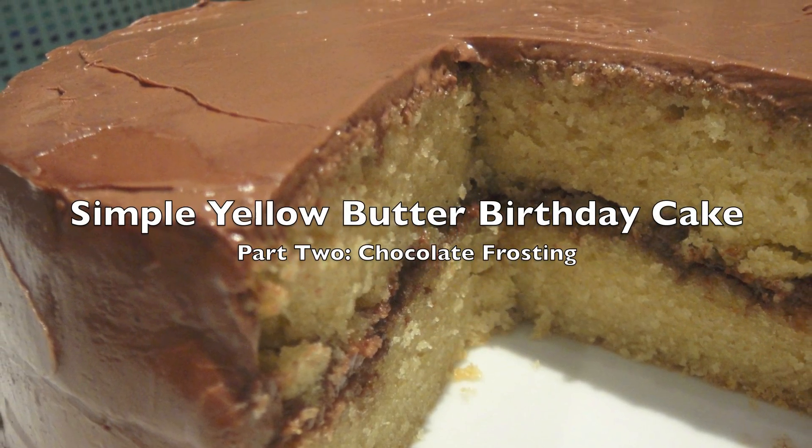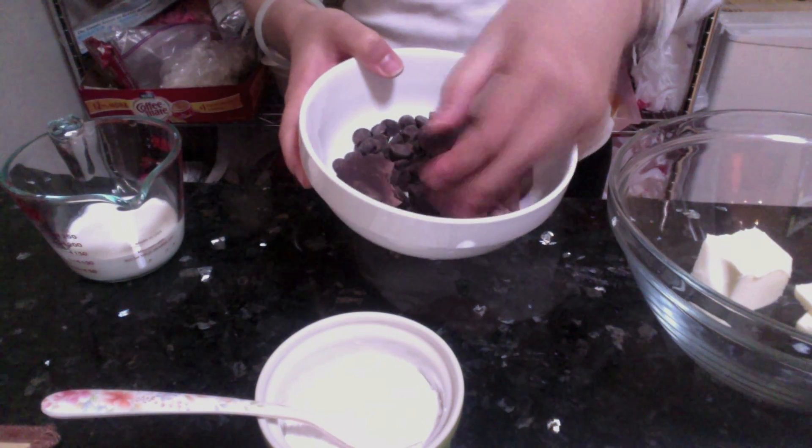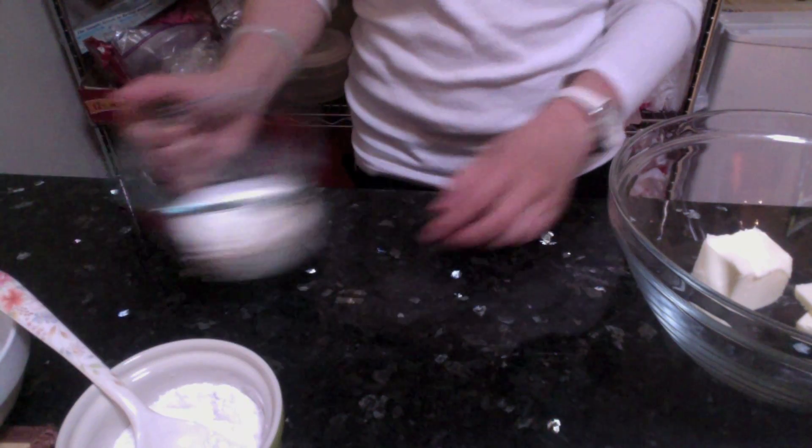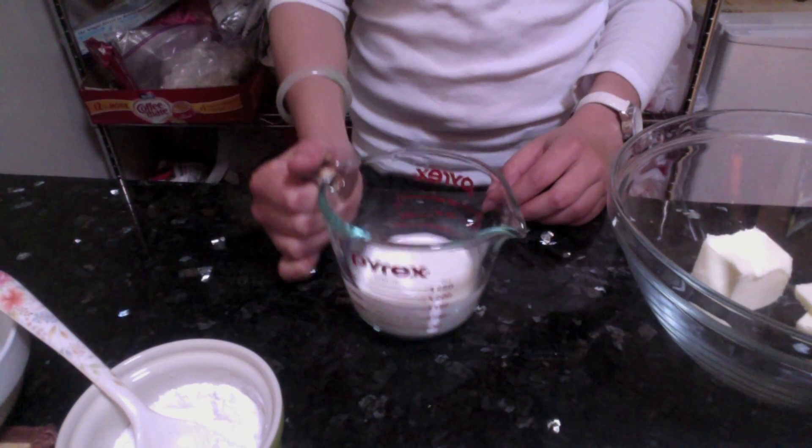Hey everyone, so we're doing part 2 of this cake — the chocolate frosting. I have some room temperature butter, some semi-sweet chocolate chips and some 70% chocolate, and powdered sugar, some heavy whipping cream and some salt.